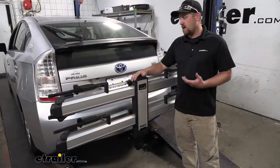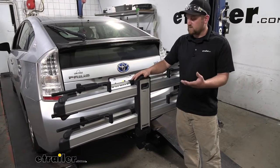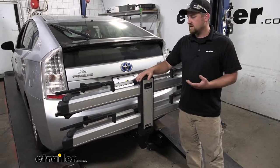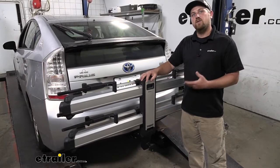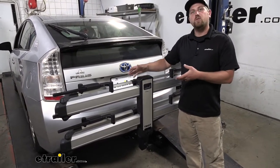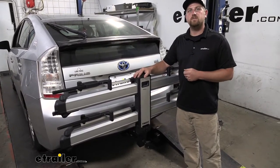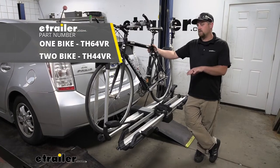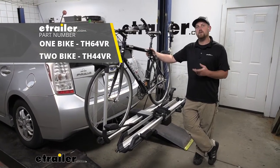So at the end of the day, one of my favorite platform-style bike racks. It's super easy to use and I think it looks pretty awesome as well. And since it is made from aluminum, it's really lightweight. That way, if you just want to leave it on the back of your Prius, you're not going to have to worry about it dragging you down too much and affecting your fuel mileage. And that will finish up our look at the Thule Helium platform-style bike rack on our 2011 Toyota Prius.